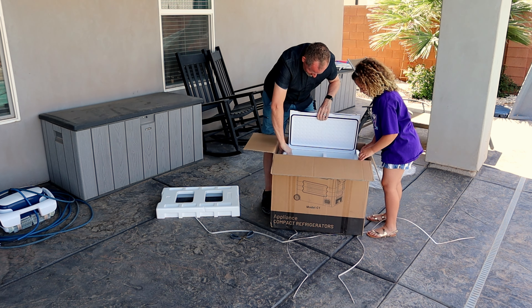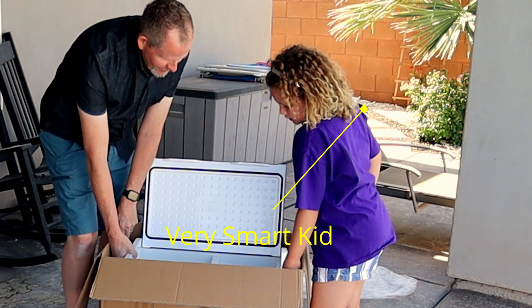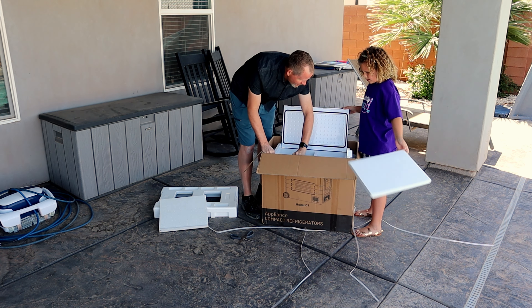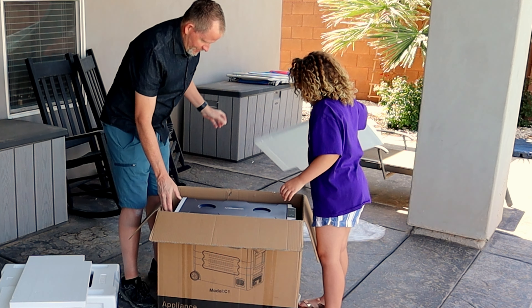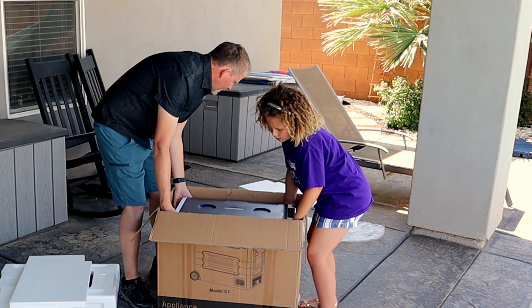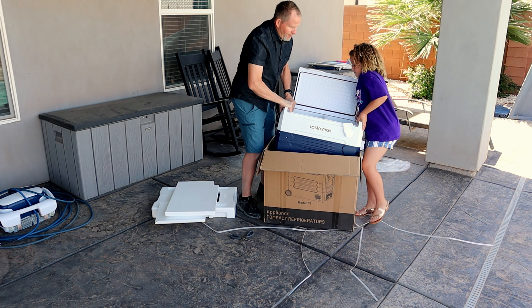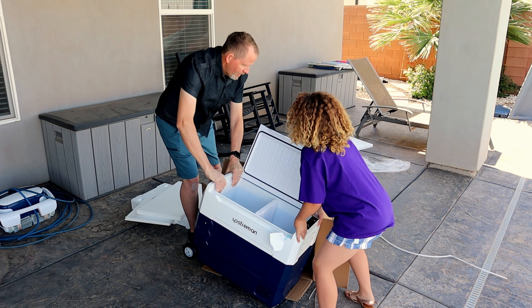Let's open the lid and see if we can lift it from inside. Maybe we need to lift the styrofoam out first — that's a good idea. Miss Emma has a really good idea: let's take out all the styrofoam, and then maybe we can move it around so it will pop out. The styrofoam is what's keeping it in. Now let's try opening it again and lift it straight out. Oh, look at that — let's set it right down here.